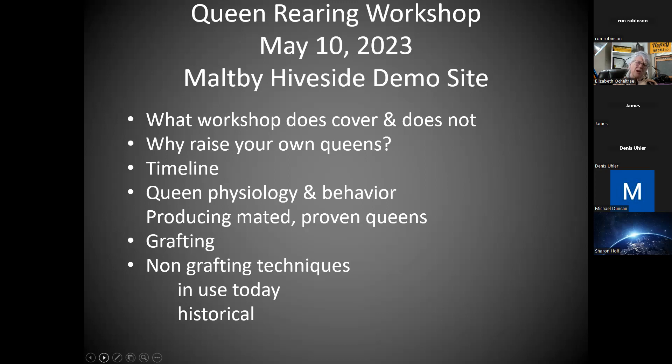It's like those extreme makeovers where they want you to redo your bathroom in one weekend — that's not really the way it works. So this is the way it really works. I'll tell you what we're going to cover and what we can't cover, and then we'll go through why you'd want to raise your own queens, the timeline it takes for grafting, and the timeline I've worked out for the club based on who can show up on Saturdays, though I'm open to running one mid-week as well.